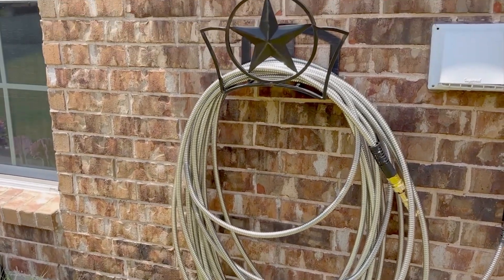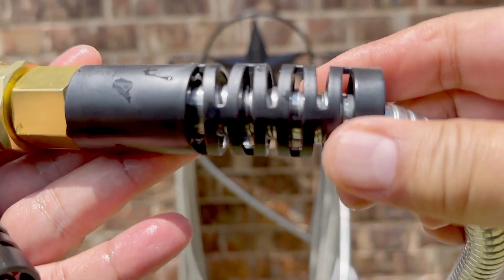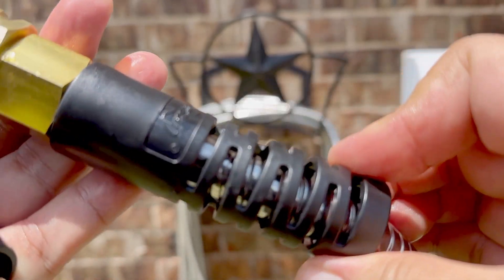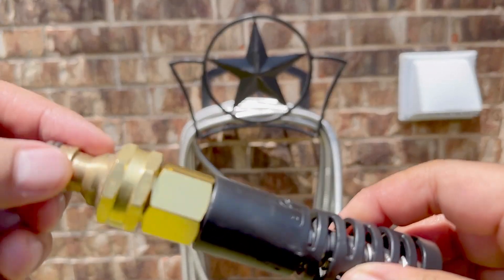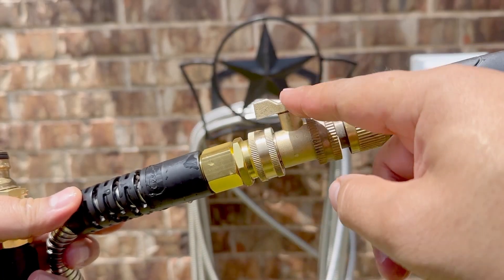Hi friends, today we'll be talking about the CSUN stainless steel garden hose. On the ends, we have a plastic relief stem to help provide a grip as well as easing the stress on the brass ends. We added a quick release on the end to make changing attachments easy.